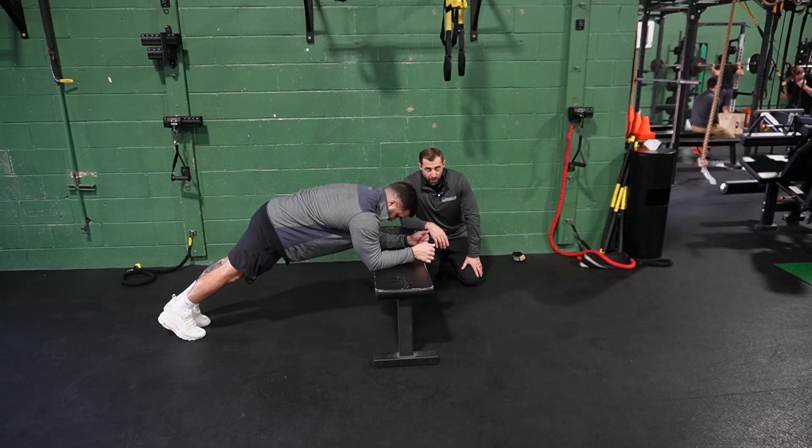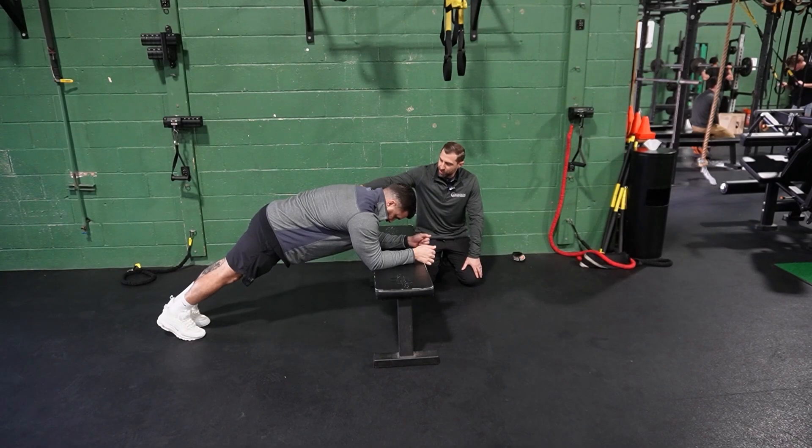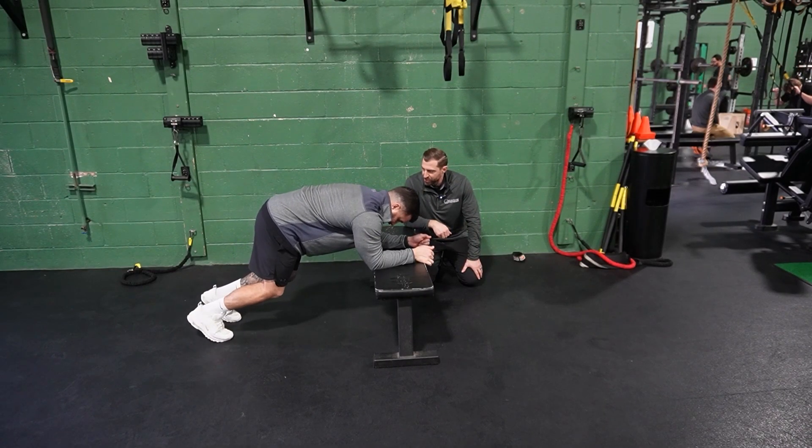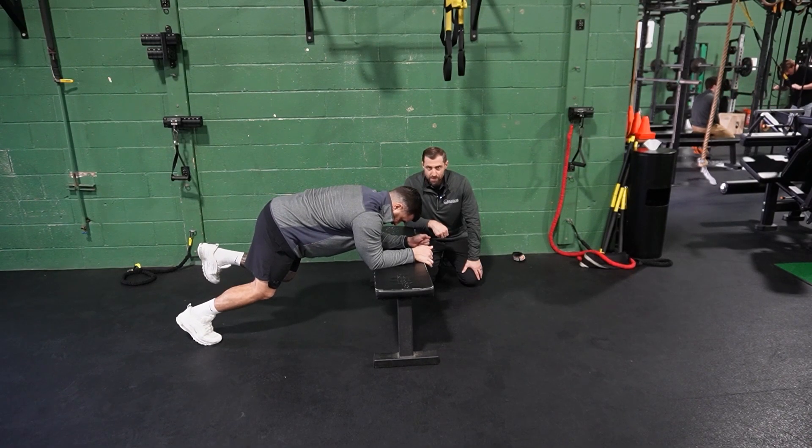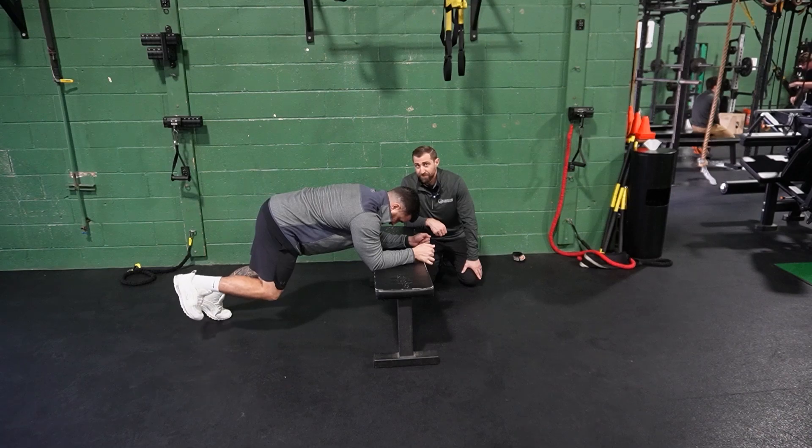Another way to regress the march is from a full plank position — go ahead and bend your knees and go to a bear position. From here, just picking up one leg at a time, marching. This shortens the moment arm, making it a little bit easier for the hip flexors.